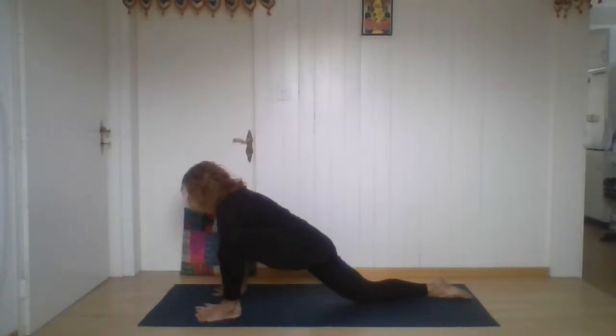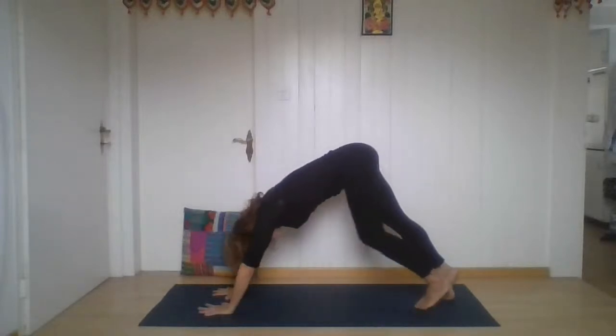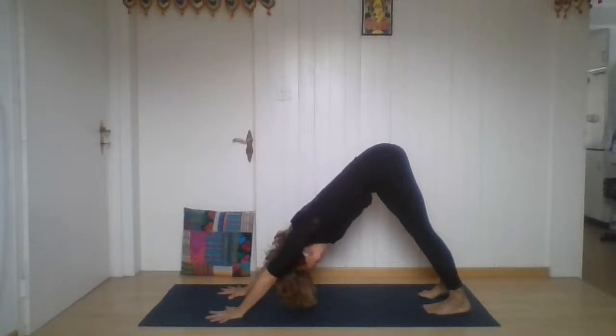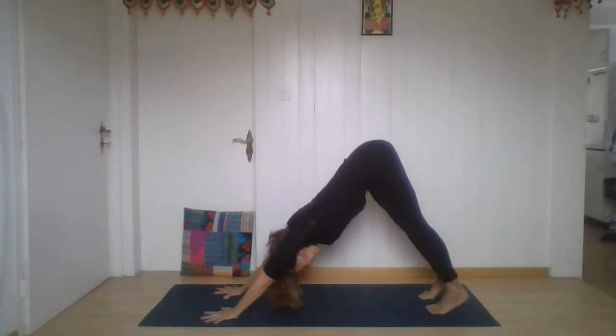Now coming forward — place the hands inside of the foot. Find the space. Tuck your toes on the back foot, lift. Step back to downward facing dog and just feel it. Breathe — deep inhalation, long exhalation. We found a little bit more space everywhere. One more deep breath. Exhale.